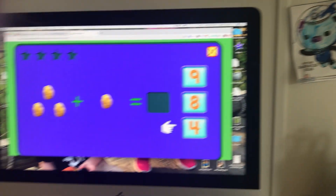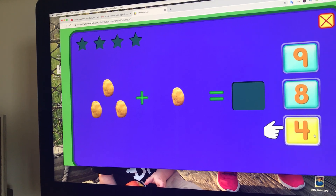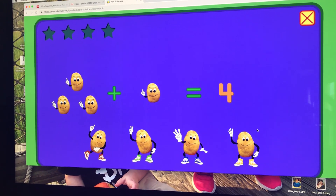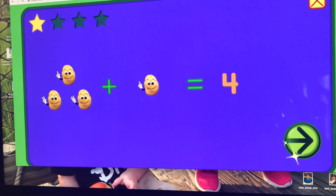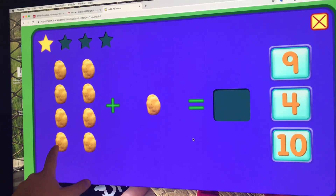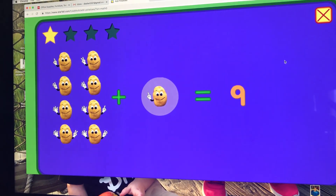All right, come on down. So how can we figure this out? You can count the potatoes. What you can do is have them count the potatoes or they can use their fingers. Go ahead and press the arrow. Add these potatoes — go ahead and add that up. Count them: one, two, three, four, five, six, seven, eight, nine. Okay, so find the nine. Eight plus one equals nine.